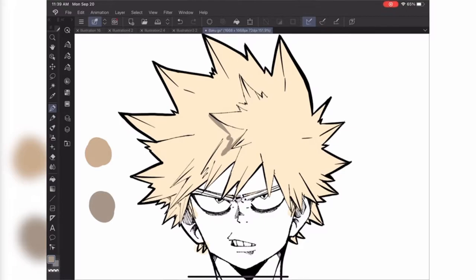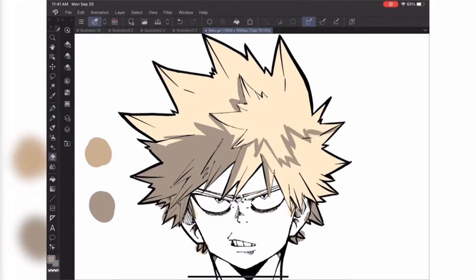Before we get into the coloring of Bakugo, which you can see I'm doing right now, let's study a little bit more about Kohei's style for coloring hair. As I was doing some research on how he colors hair, he does it a little bit different for each character, which is really unique and cool because he doesn't have one set way to do hair for all of his characters. It's more like he has a blueprint and he breaks the blueprint depending on what the character's quirk is, what the character's personality is, and how simple the character is.